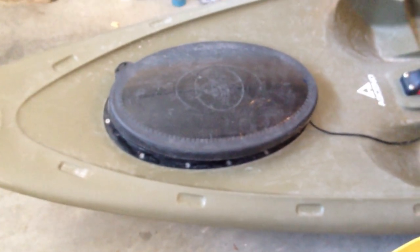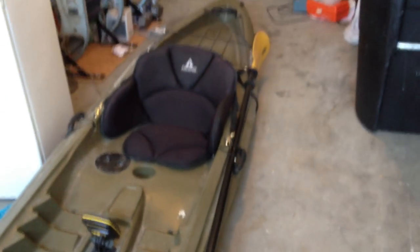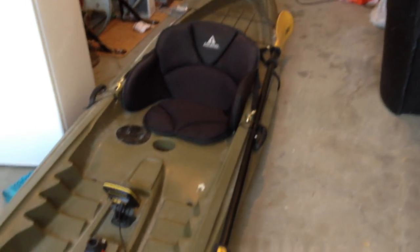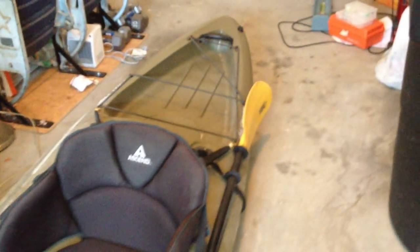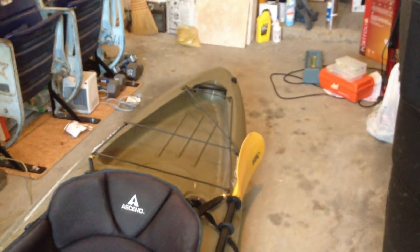The difficult part is the transducer — where to mount it. You're going to see a lot of different videos on where to mount the transducer, what to use, and what works best. Some people will put it kind of hanging over the side, building a little contraption hanging over the side or even the back, like a rudder.